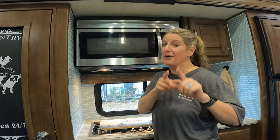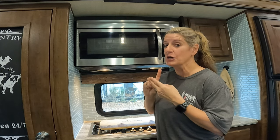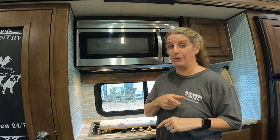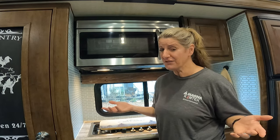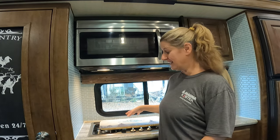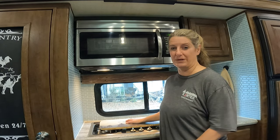Since you watched to the end, I'm going to tell you how you can enter. You need to be subscribed and you need to comment below — I just want to know what kind of camper y'all have: fifth wheel, brand, whatever you would like to tell me about your camper. And also let me know if this is something that you would like. If you don't have an RV and you watch my channel, you can still comment below because you could just take this and put it in your house.